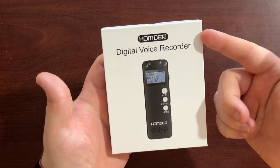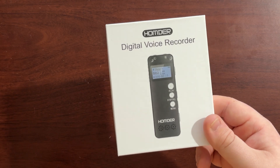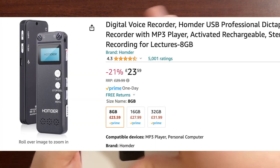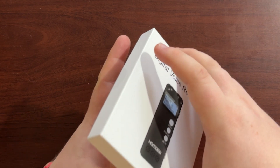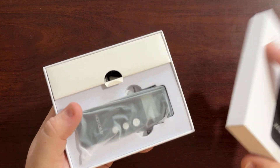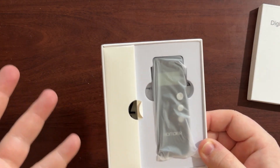Today we're going to take a look at the Humondo digital voice recorder. This is one of the cheapest voice recorders on Amazon — it was about 25 pounds, give or take. It's got nice packaging, not like the usual cheap items where packaging isn't very good. It's got a bit of an iPhone box feel, really tight to come off, a bit of a premium feeling.